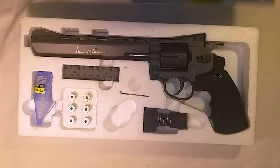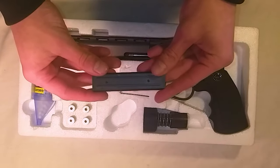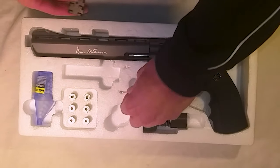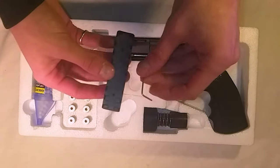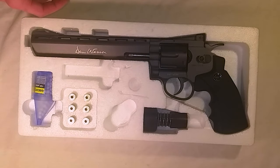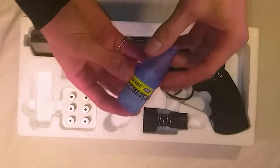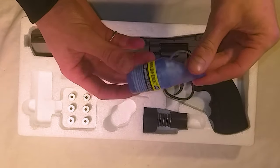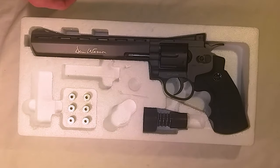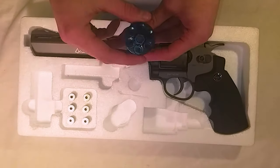Here you have your rail — it's an 11-millimeter rail that goes on top of the revolver if you want it. It also comes with a little allen key to secure the rail into place. You have a little pot of BBs — they are AEG BBs; I'm not sure how good those are, so I'll leave that up to you. You also have a speed loader for the shells.